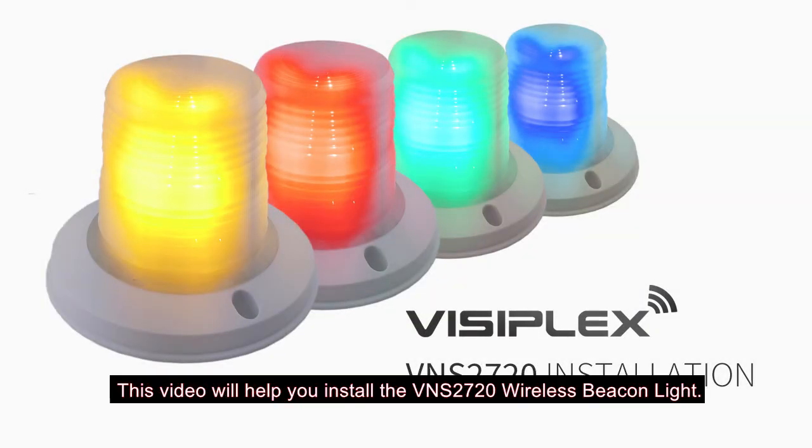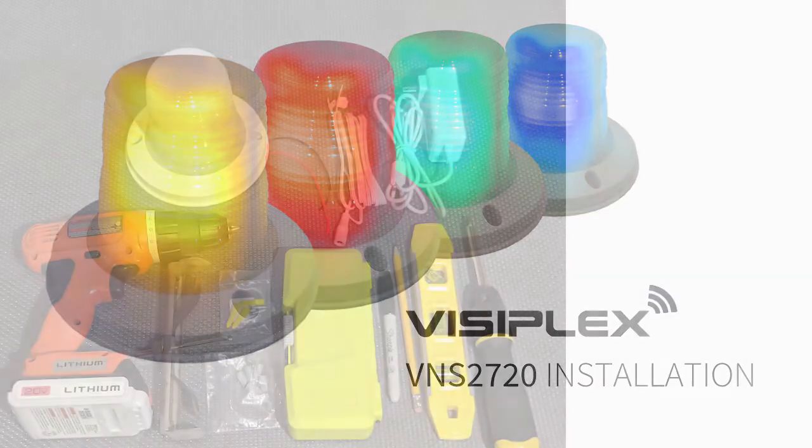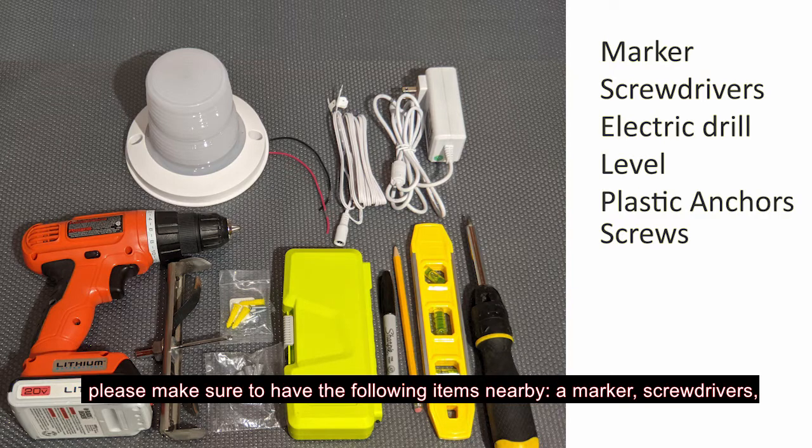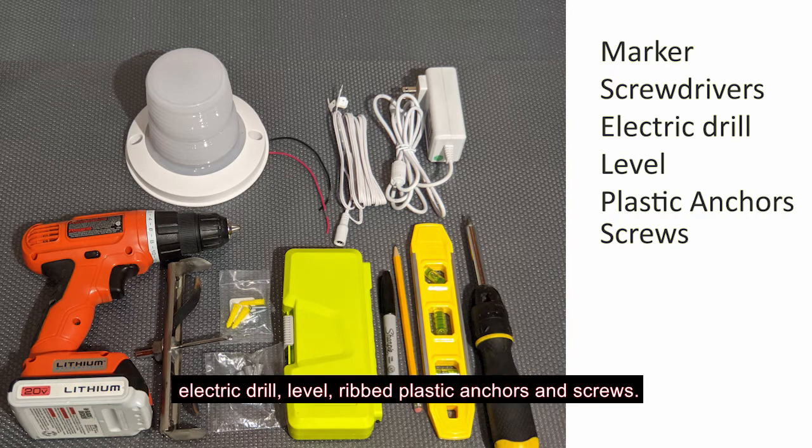This video will help you with the installation of the VNS2720 Wireless Beacon Light. Before beginning your installation, please make sure to have the following items nearby: a marker, screwdrivers, electric drill, level, ribbed plastic anchors, and screws.